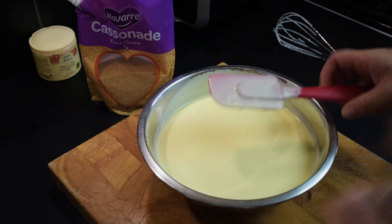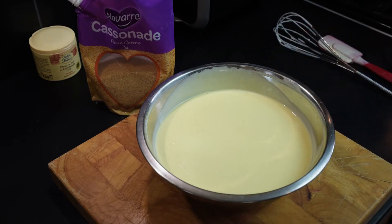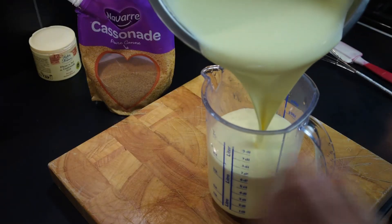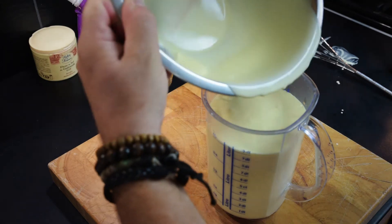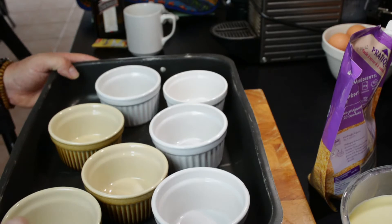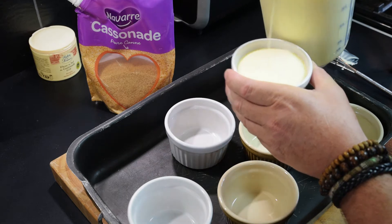And that's it all mixed up. Now we need to put this into ramekins, which is not easy to do. I'll put all this into a jug, which is the easiest way, and then pour into the ramekins. Carefully pour the custard into each ramekin — not entirely full.